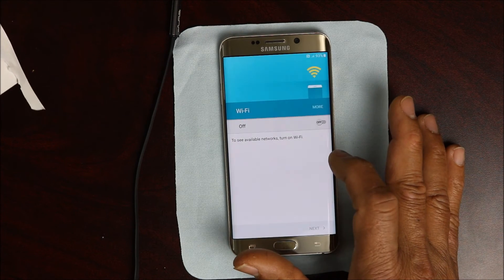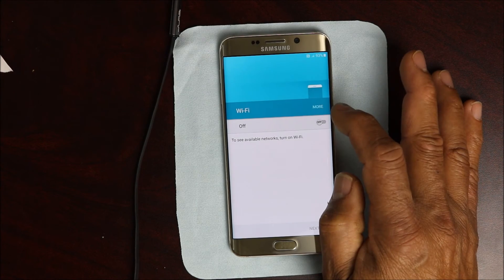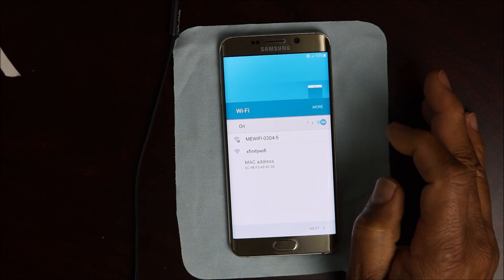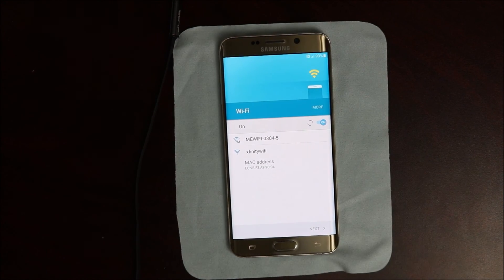You also have to use the last Gmail account that you used to register the device. You have to know those two things. Apart from that, this is it — this is as easy as it gets and that's how it works.